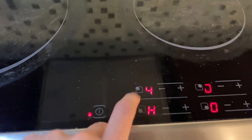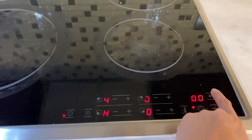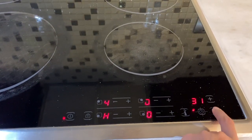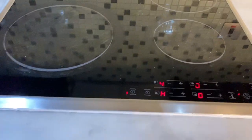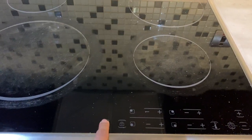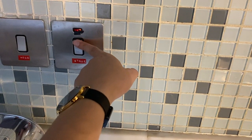You can also press this button for the timer. Once you're done, press this power button to turn off, then press the main switch to turn it off as well.